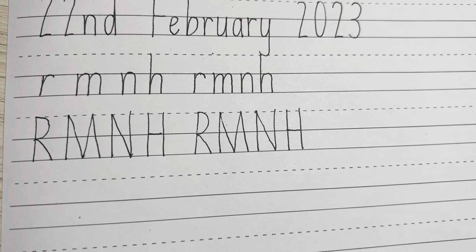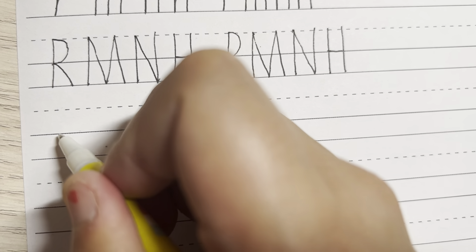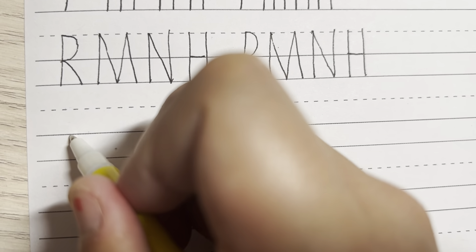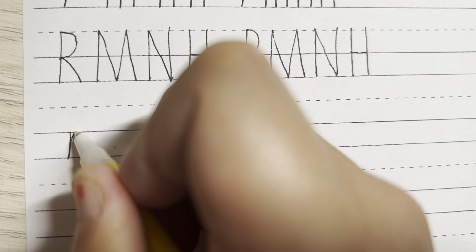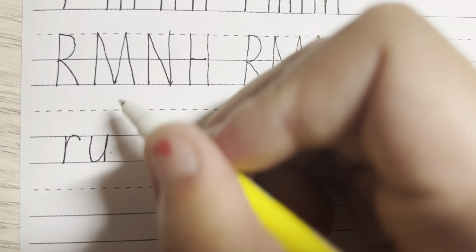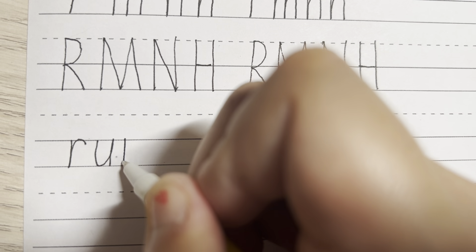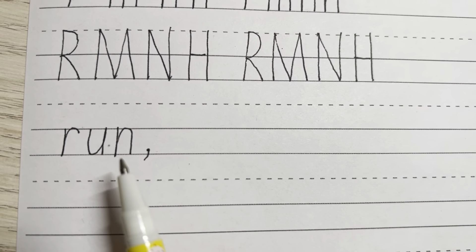The words we're going to write today in lowercase letters. The first word is run — R, U, N. So for the lowercase R, we are going to start from the solo line, going down and up, around, touching that line. And for the U, we're going to go down, up and straight down again. And for the N, we're going to start from the solo line, go down, up, around and down. Then we're going to separate the word with a comma. Run.